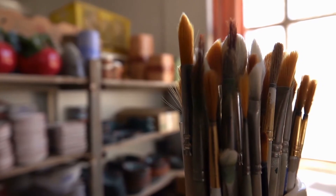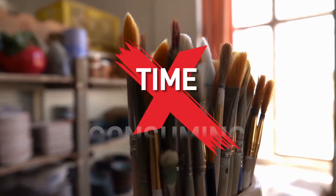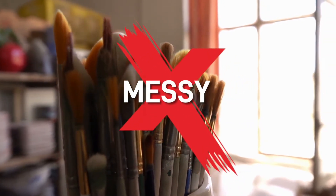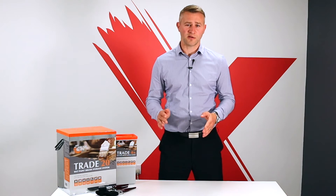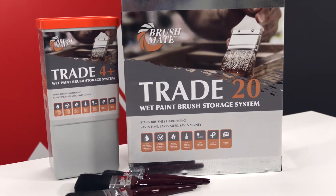This is very useful because storing paint brushes in jars of water or solvents is time consuming, costly and it can get exceptionally messy. The bristles then bend, paint hardens and your workshop ends up looking like a mess. That is why we would fully recommend using the BrushMate storage system.